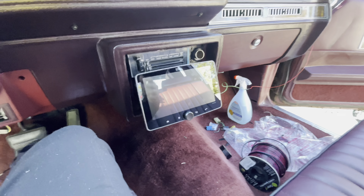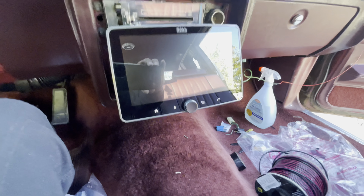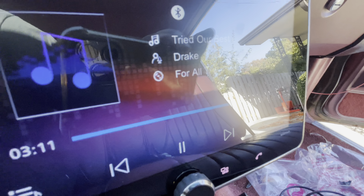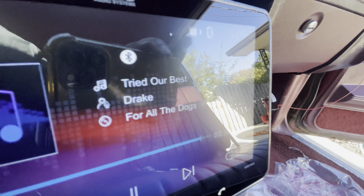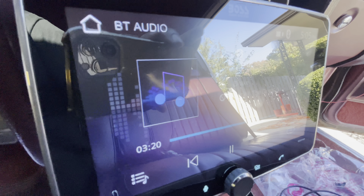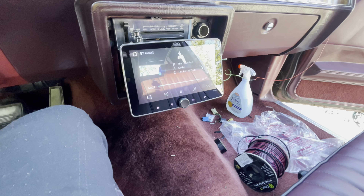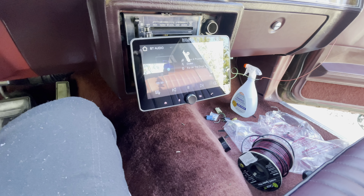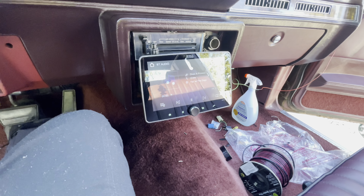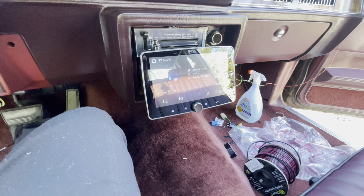I'll cut it on real quick for a quick little demonstration — playing some Drake right now. Y'all see it, playing Drizzy. You can't hear it because I ain't got no speakers wired up yet. Make sure y'all like and subscribe. Stay tuned for part two — it's probably gonna be like three parts, cause it's my first time doing this and it ain't gonna be quick. I'm gonna clean up the wiring after I cut y'all off. I'll see y'all in the next video.